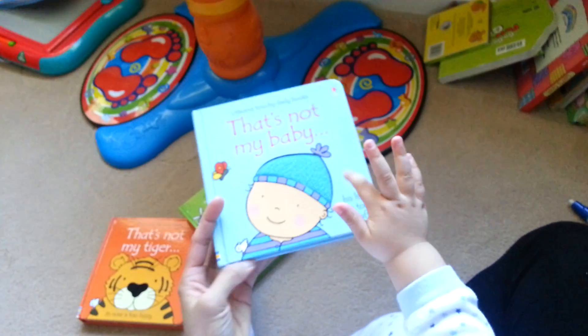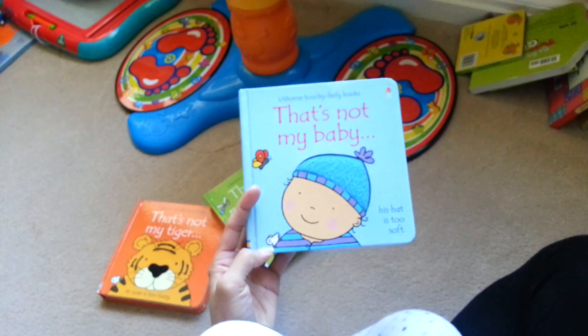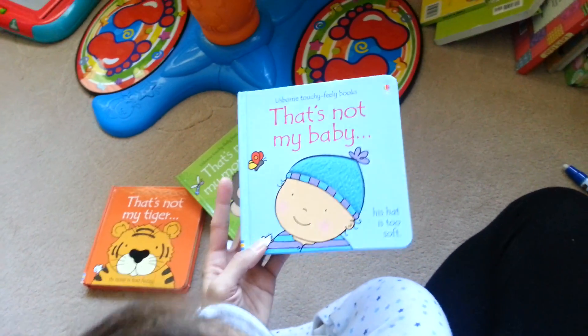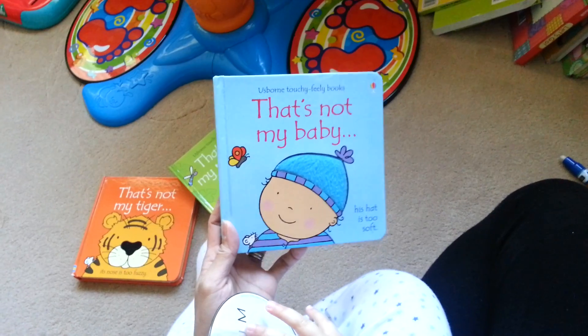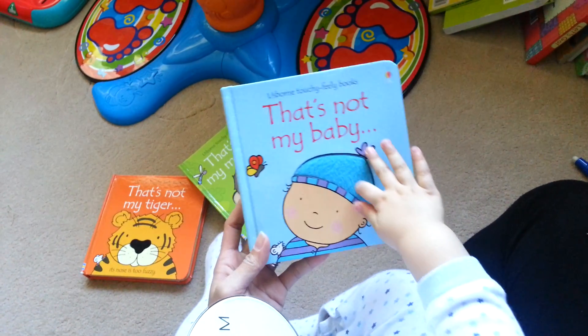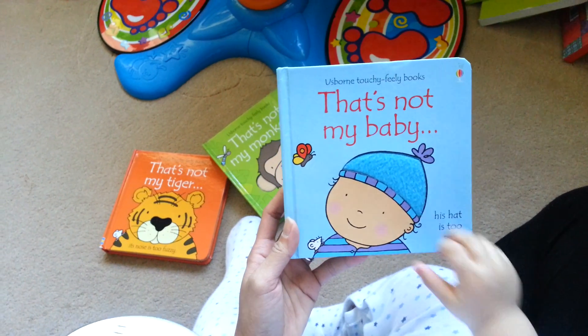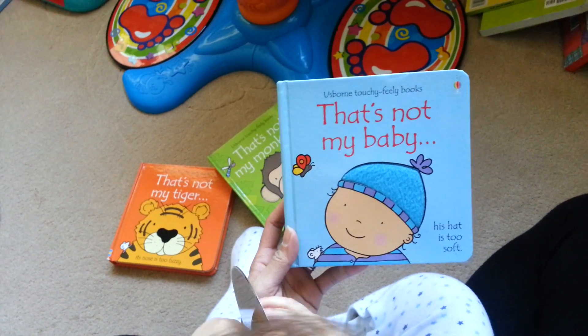That's not my baby, his hat is too soft. Yes, mommy's not wearing a hat. Where? Touch the hat. There. Where's the butterfly? There. Where's the balloon?